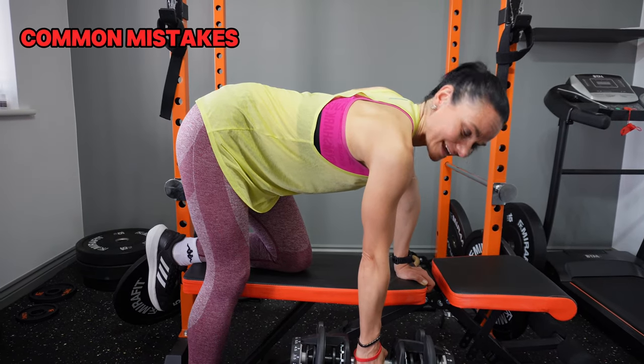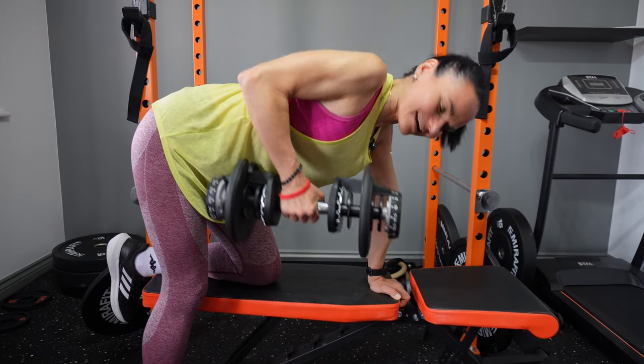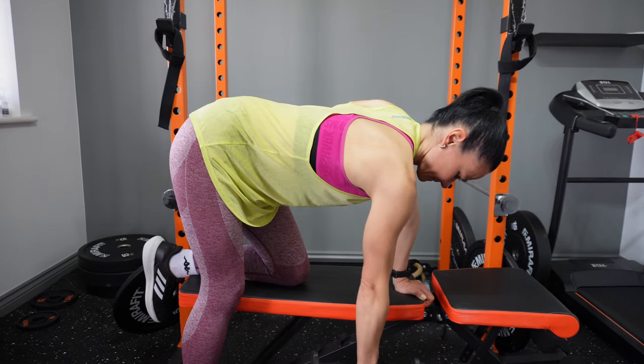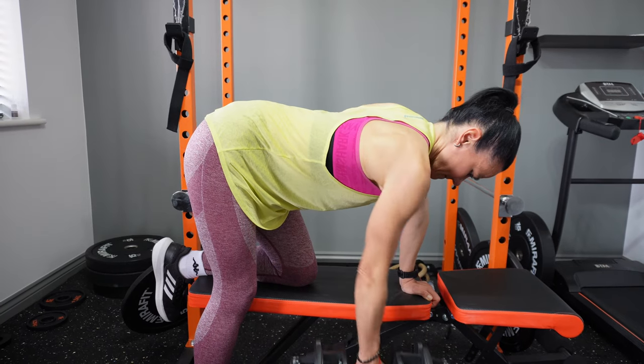A common mistake is rotating your torso — avoid that because you're not engaging your muscles properly. And obviously, perform both sides.